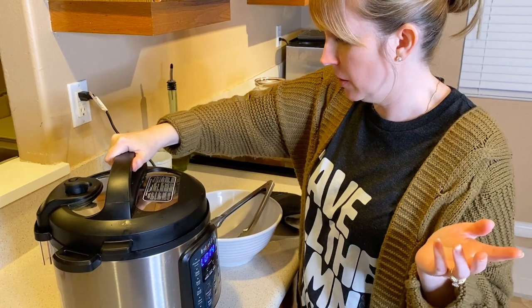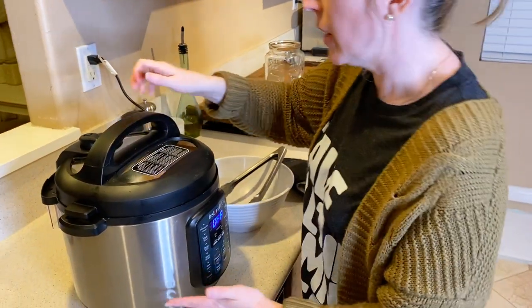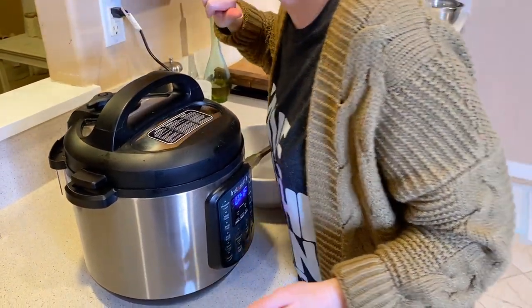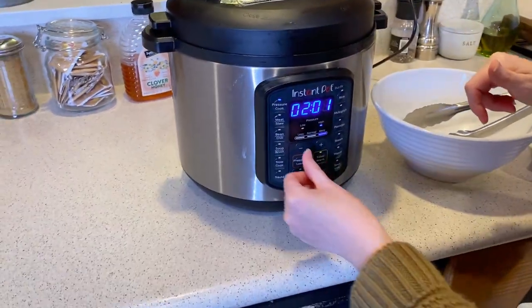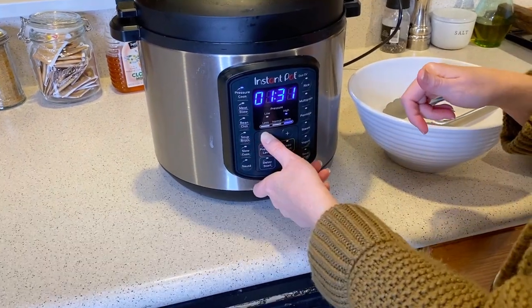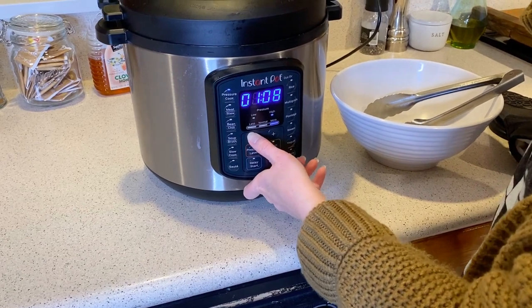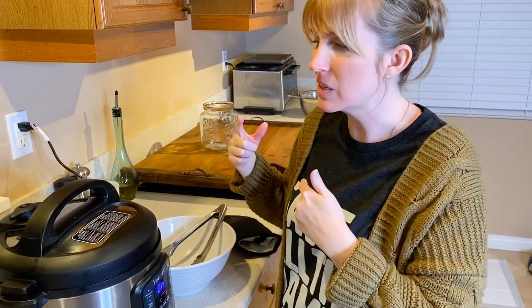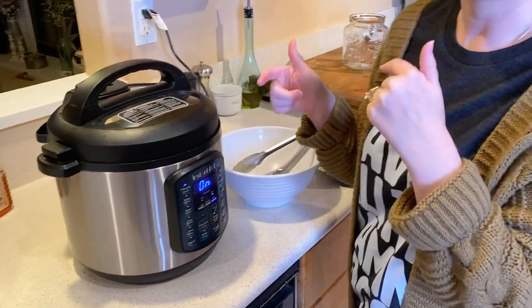I'm going to basically start over — put the lid back on, put the pressure vent gauge back in place, turn the pressure cooker on, and let it go for another hour. I'm going to change the timer to one hour. It's going to start building up pressure in just a second — once it builds up pressure it'll start the timer.